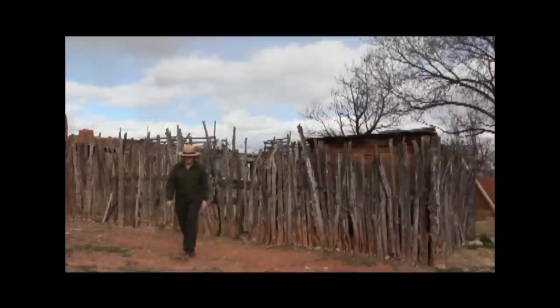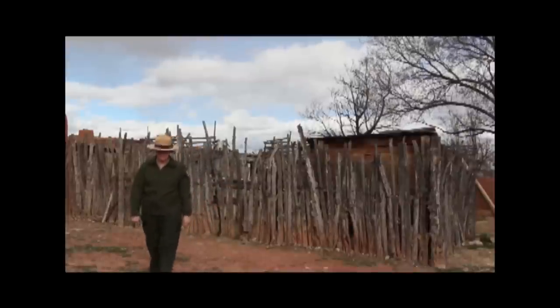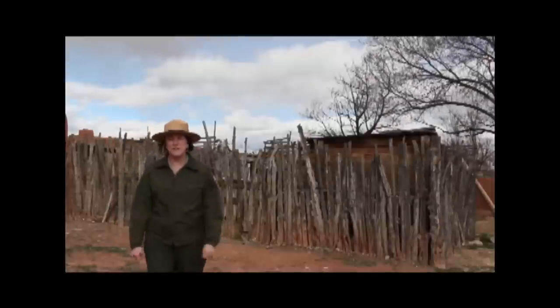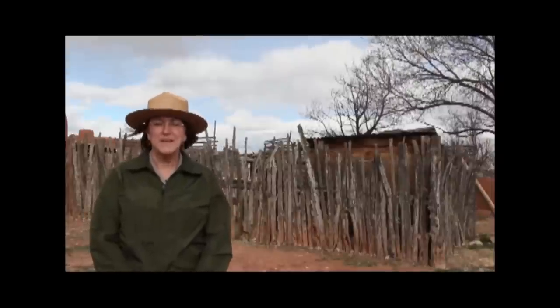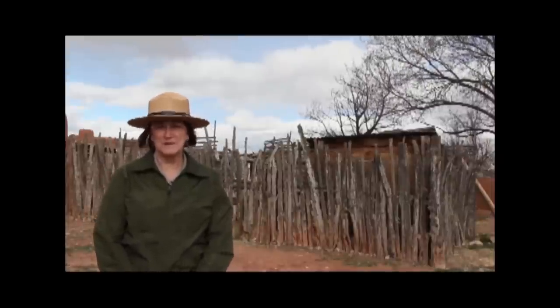During Spanish colonial times, the children were involved in everyday family life. Come to El Rancho de las Golandrinas and other points along El Camino Real de Tierra Dentro National Historic Trail. You may be surprised to find family traditions that look and feel familiar.